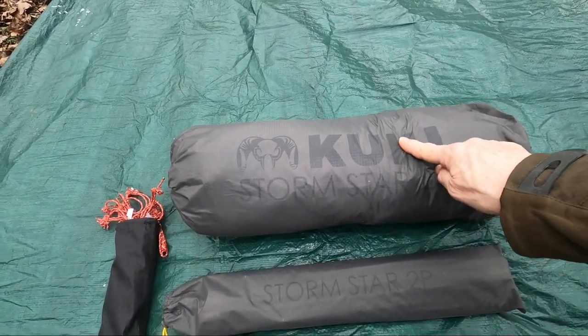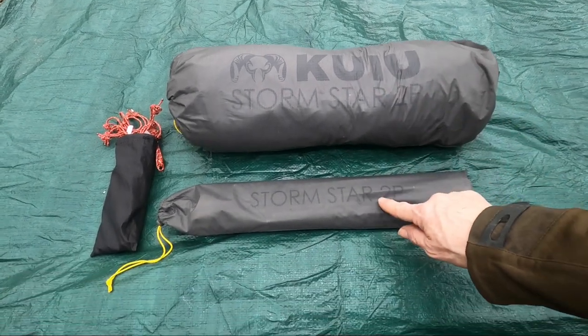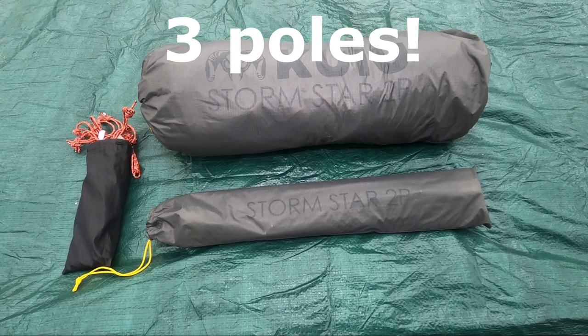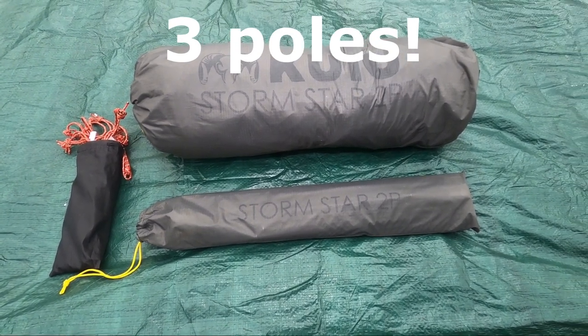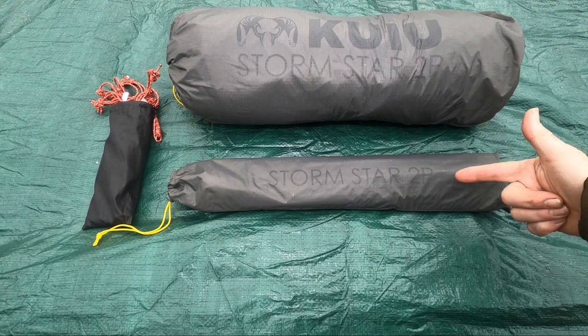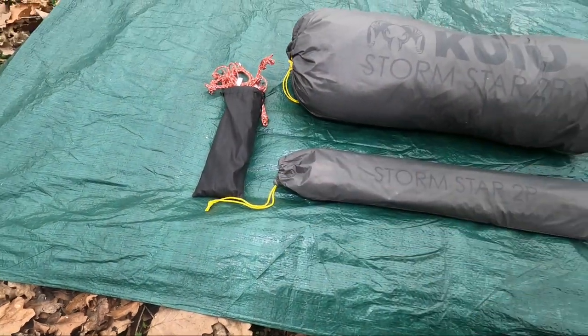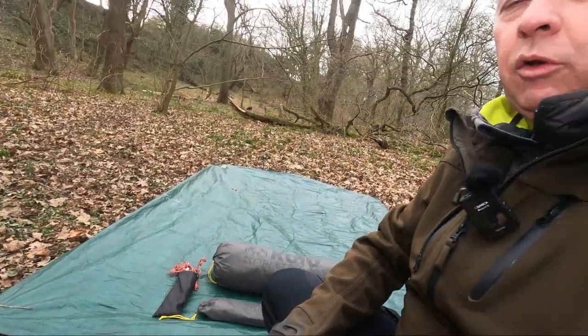This weighs around 1800 grams. The poles — there are four DAC Featherlight 9.3mm — weigh around 600 grams, and the pegs weigh around 200 grams. On the QE site it says the full weight is 2665 grams, and that's what I weighed it as.